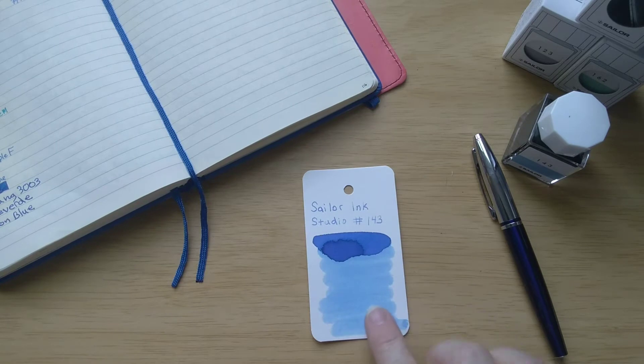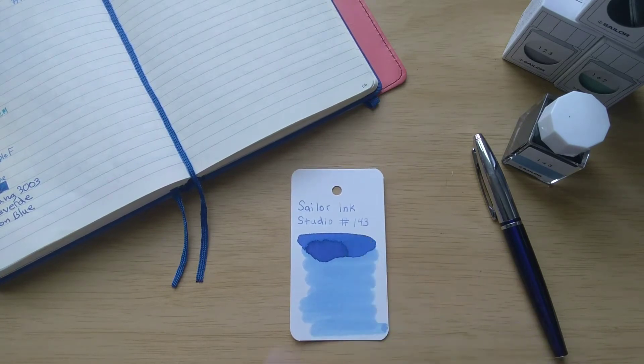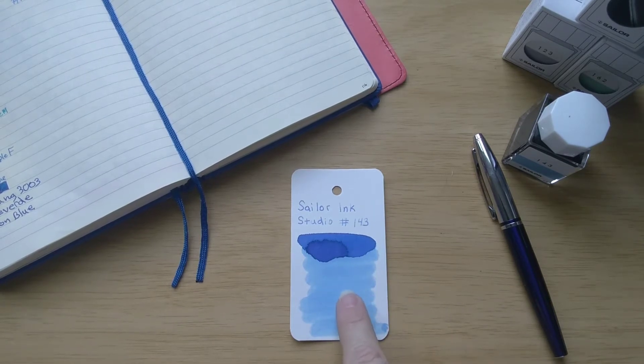This is what it looks like on the swatch card. The ink itself is pretty light, but where it pools, of course, it's much darker and it does have some lovely purple undertones.